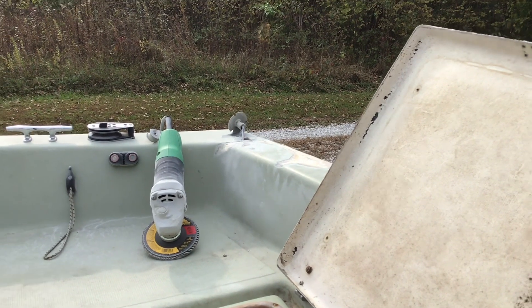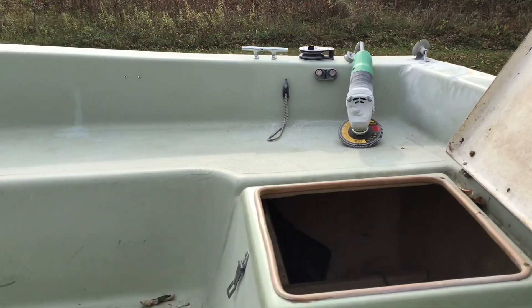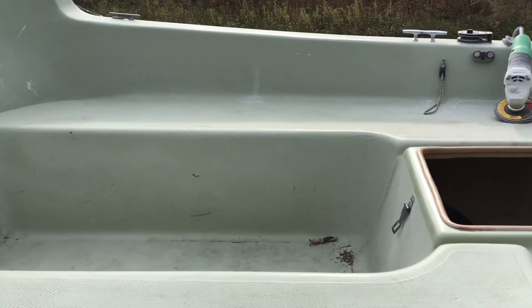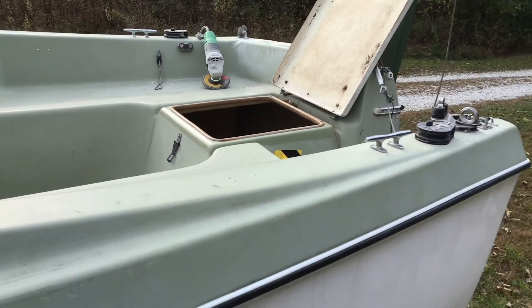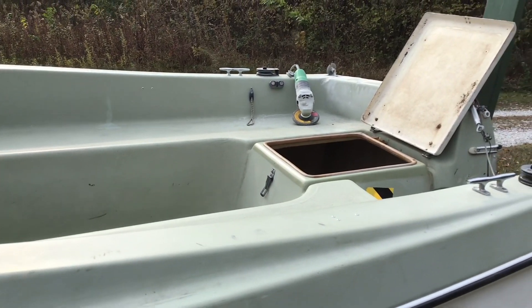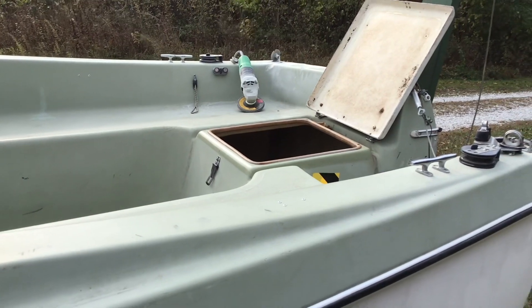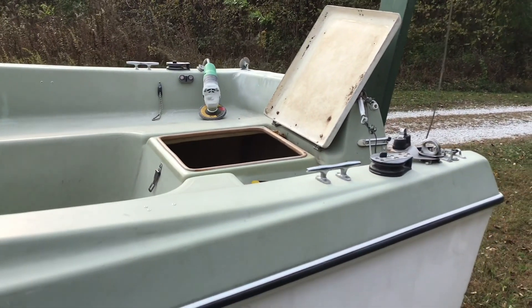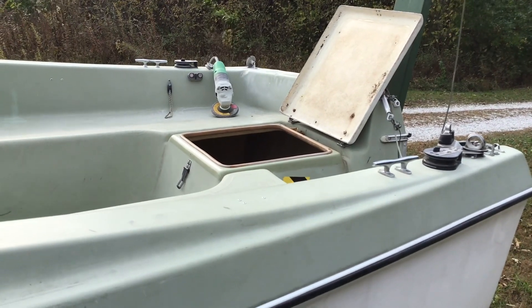We're not going to be able to get too pretty. I have no idea what 60s version gel coat color this is, and it would be impossible to match it — you'd probably have to paint the whole boat. He's not worried about that. He's worried about the structural integrity and water getting in. We can very much seal that up and get it strong to where it will be functional.